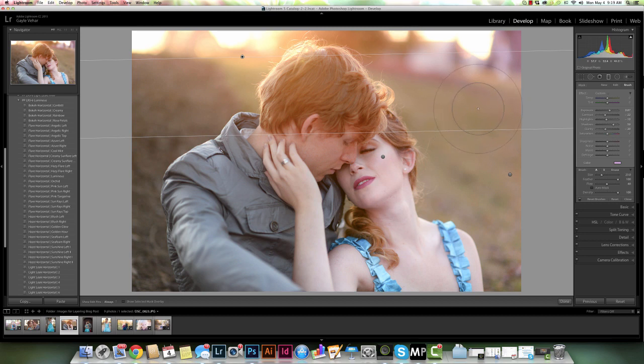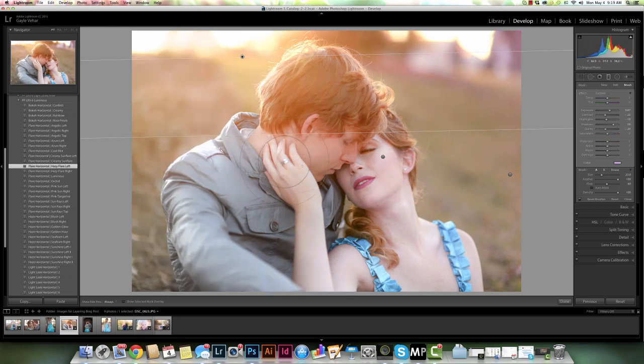I'm going to apply another preset from the Luminous Collection — I know this one is going to be a radial filter. That's the reason I can layer them: they're not both graduated filters and not both radial filters. You might ask how I know that — I know from playing around with these presets, and also from clicking up here on the filters to see which kind they are. So I'm going to choose Hazy Flare Left. My photo changed but my graduated filter pins didn't go away. If I click on the radial filter I get a whole new bunch of pins. I'll click on one of these pins and then go over here to choose the brush tool once again to add a little bit more of this to her.